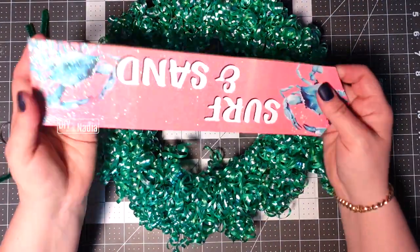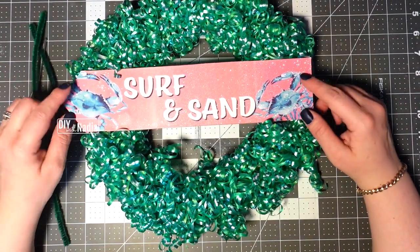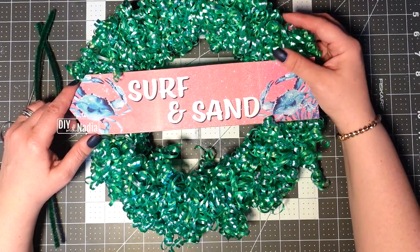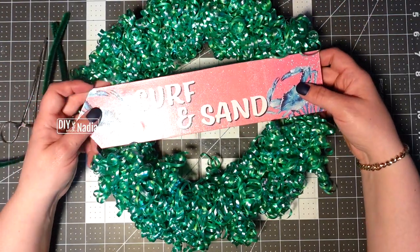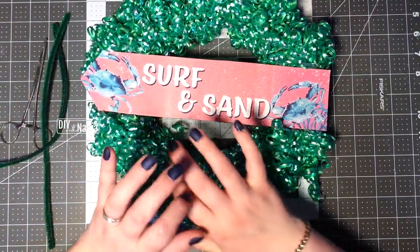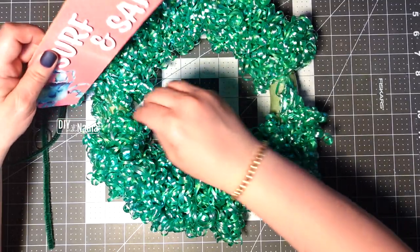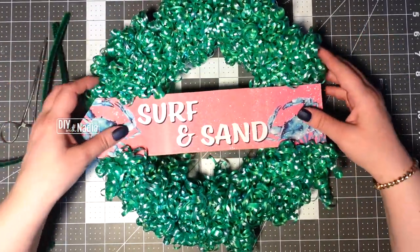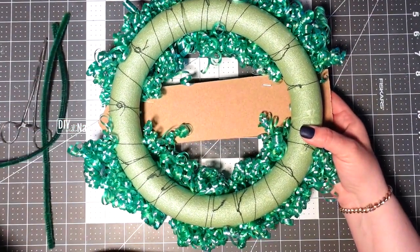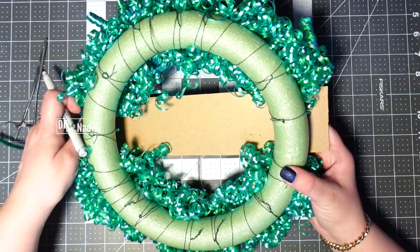I decided to use this surf and turf sign. I know it's very hard to tell on camera, but this thing is blue with green little accents and it matches the curls — it kind of looks like seafoam. I'm thinking very rough waters over here, and there's this little crab. I tried to figure out where to put it, and I'm just going to turn it upside down to mark where I need to attach my little pipe cleaners.